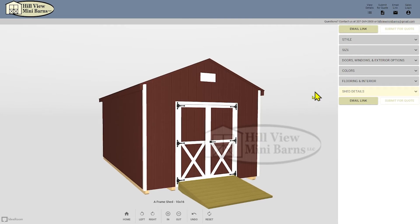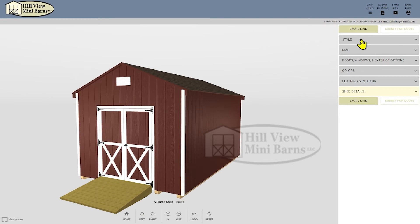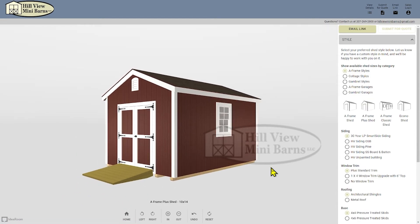I'm going to start by designing a 10 by 16 A-frame plus with a couple of door and window changes from the standard building. First choose the A-frame styles tab, then go down to the sub-style and choose A-frame plus shed. I'm going to leave the standard siding, window trim, base, and additional options as is, but I'd like a metal roof so I'm clicking on that button.